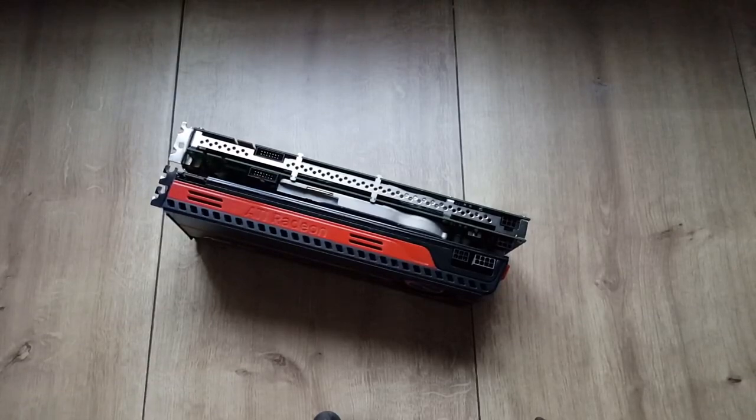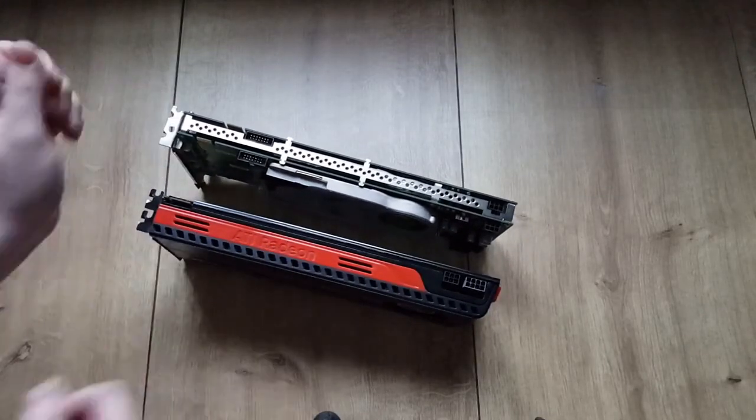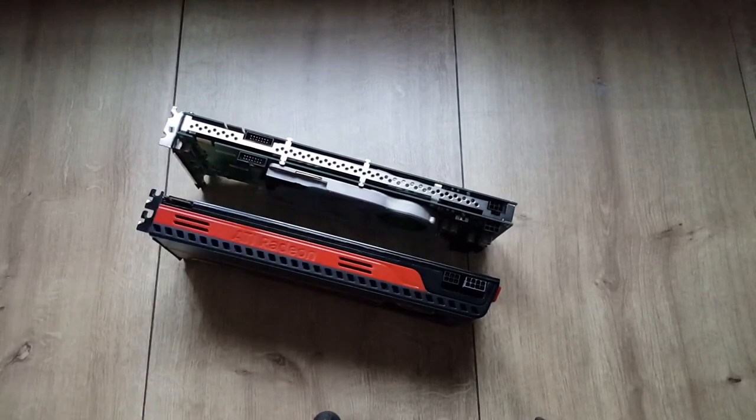Actually the Quadro card is a bit longer — a couple of millimeters, but you can see the difference. So this pretty much covers the unboxing portion of the video and I'll be back once I know whether the card works or not.